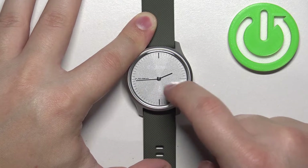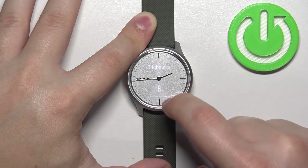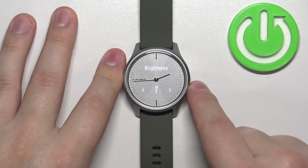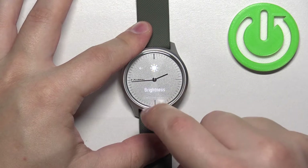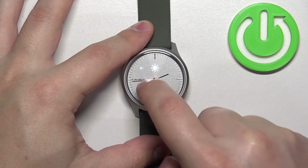Let me bring it up because it's barely visible. So once you select the brightness you like, tap on it to apply it like that. Then you can tap on the back button right here to go back to the watch face if you want to.